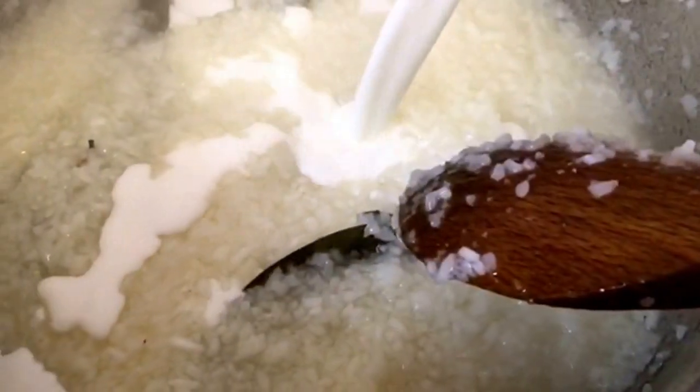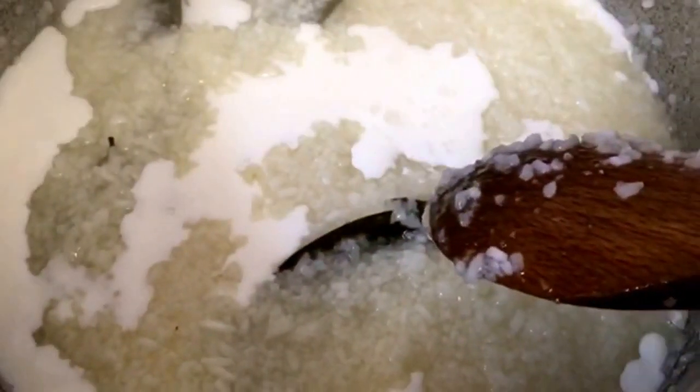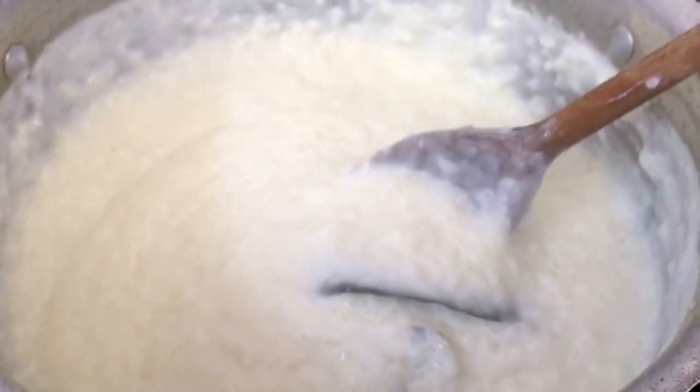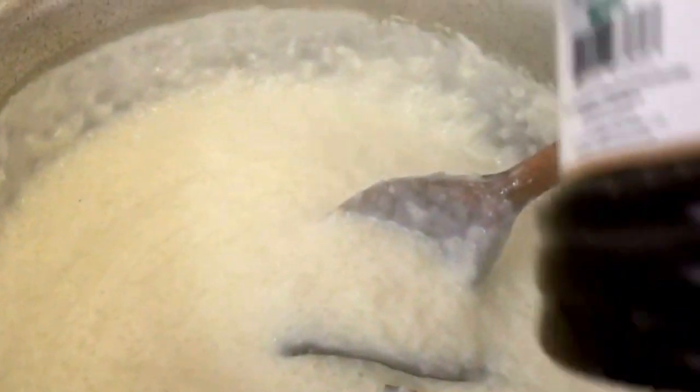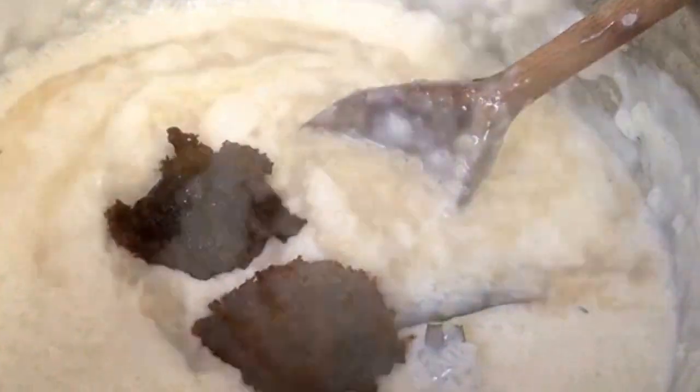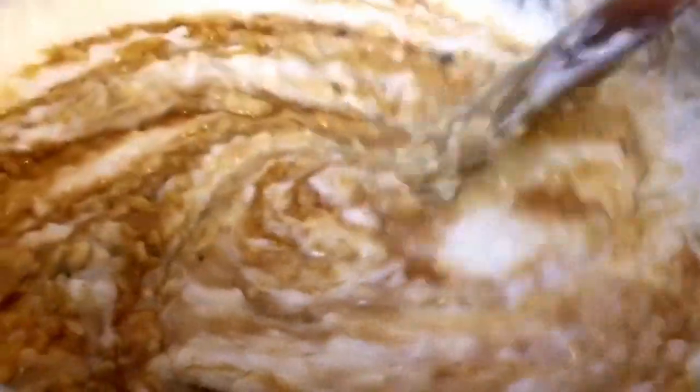At this point I'm going to add some milk and stir. Let this boil. You can see the sticky rice is already mashed up. Now I'm going to add the gur. I've added the gur — if you don't like gur then you can add sugar instead.